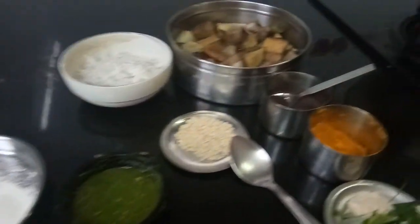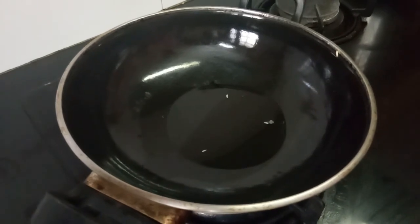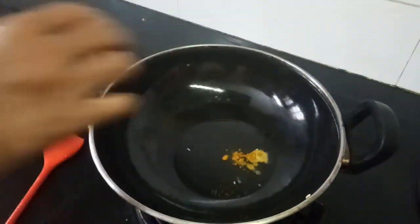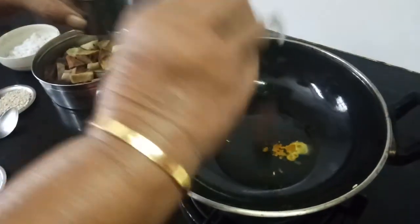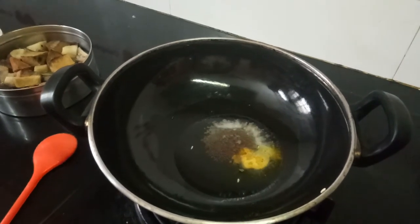I have kept coconut oil, about two spoons. Now I'll add a little haldi — the turmeric — then one spoon of mustard. Let me wait for the mustard to splutter.